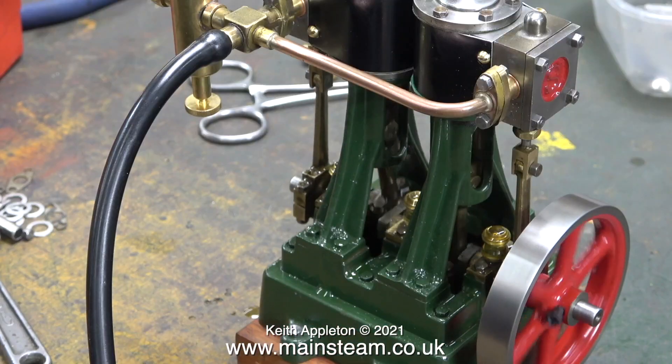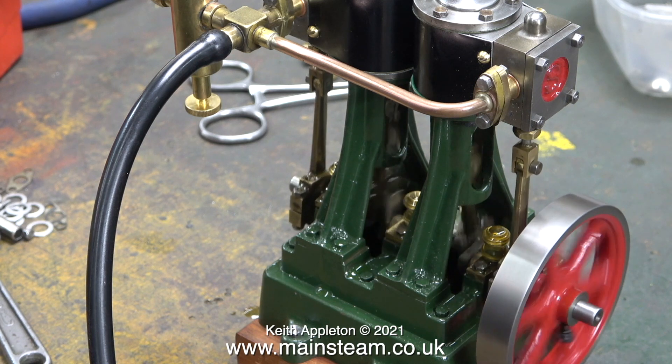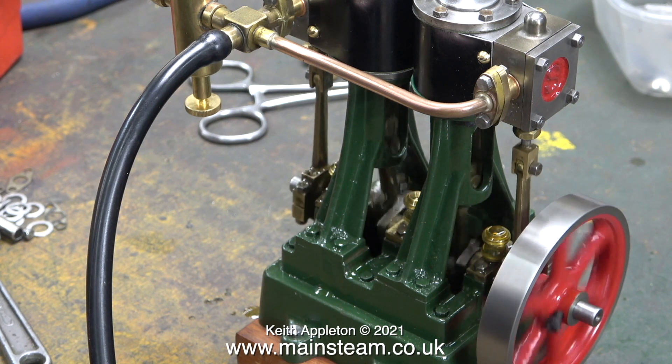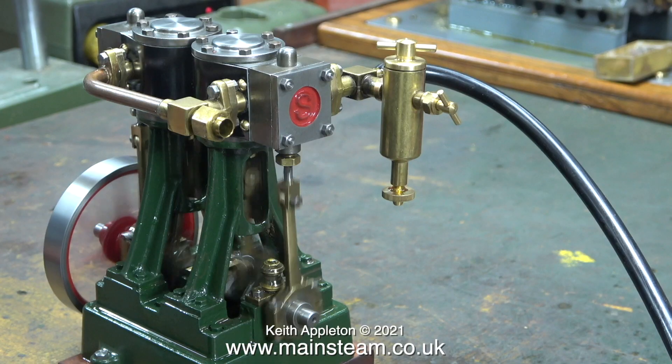I rebuilt this engine in the series called 'Rebuilding a Stuart Double 10V Steam Engine,' and here it is running. The thing about a Double 10V as opposed to a Twin Launch engine is it does not need anywhere near the amount of steam. The cylinders are both three-quarters of an inch in diameter, and I've used Double 10V steam engines very successfully in miniature steamboats.